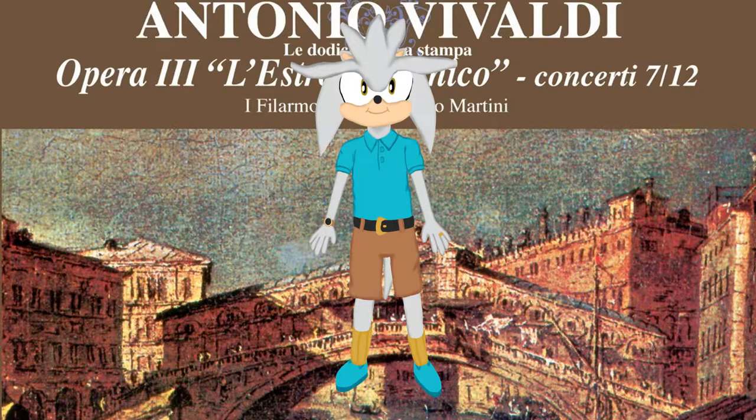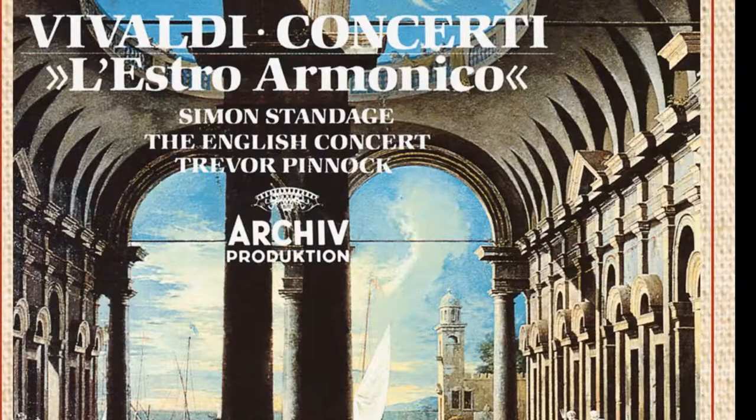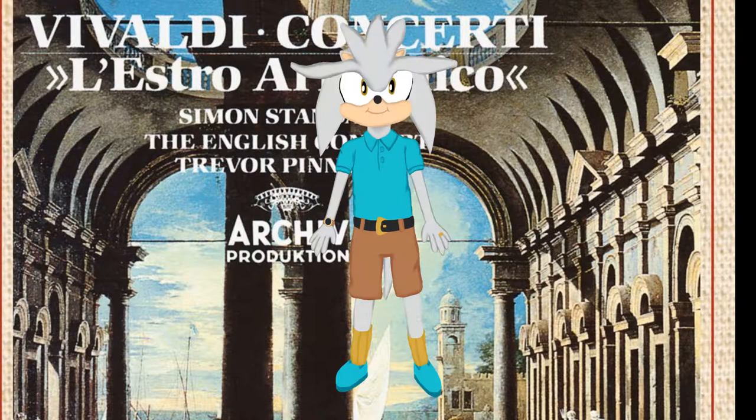It sounds a little too high. It is still really nice. It's no use — the sound is in E flat major.